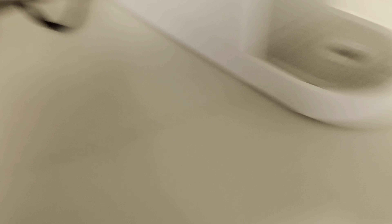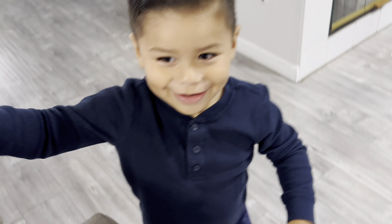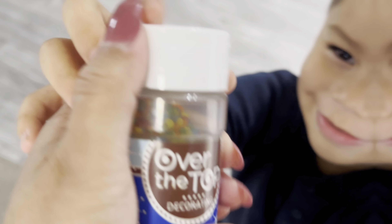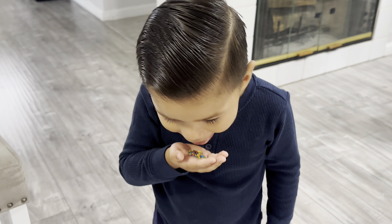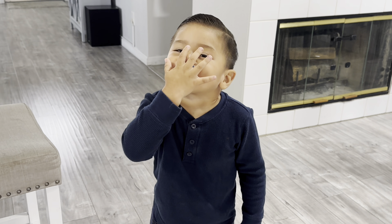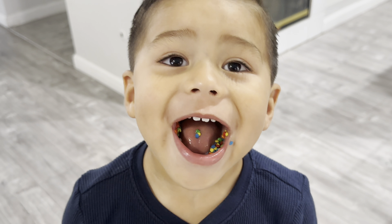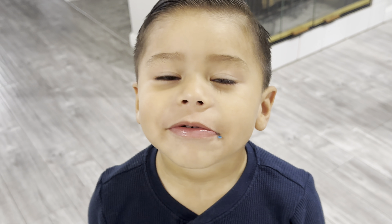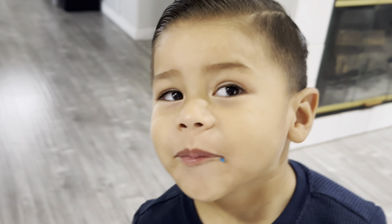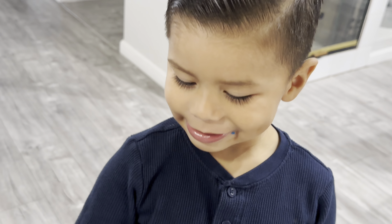We set our timer. Meanwhile, we're gonna taste test our sprinkles. James wants to make sure they're yummy enough. All right, James, taste test time. What do we think? Are they yummy? Are the sprinkles yummy? Oh my goodness, I see them. Come on, are they yummy? Yeah?